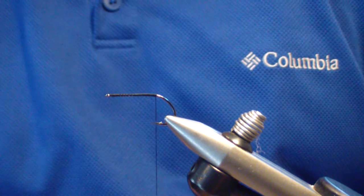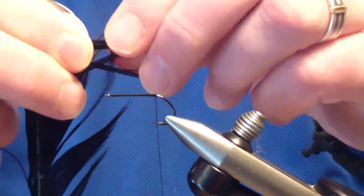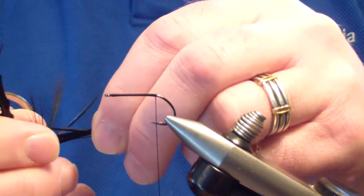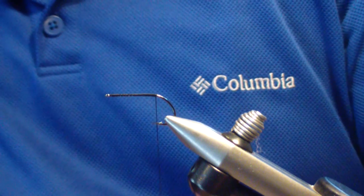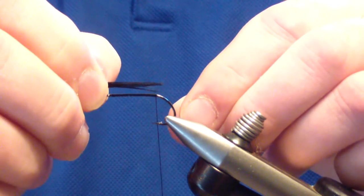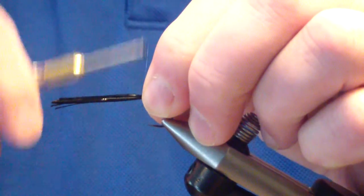The first material we're going to tie in is dyed black pheasant tail. I'm going to strip about a half inch — by that I mean the amount coming off the feather quill. I'm going to sweep them all out and take about a half inch worth, even the tips up. It's going to give us a sizeable clump, but when it's tied in it's not really that big. I'm going to measure it the length of the usable shank — the flat section, not the whole hook — and tie it in at the rear.